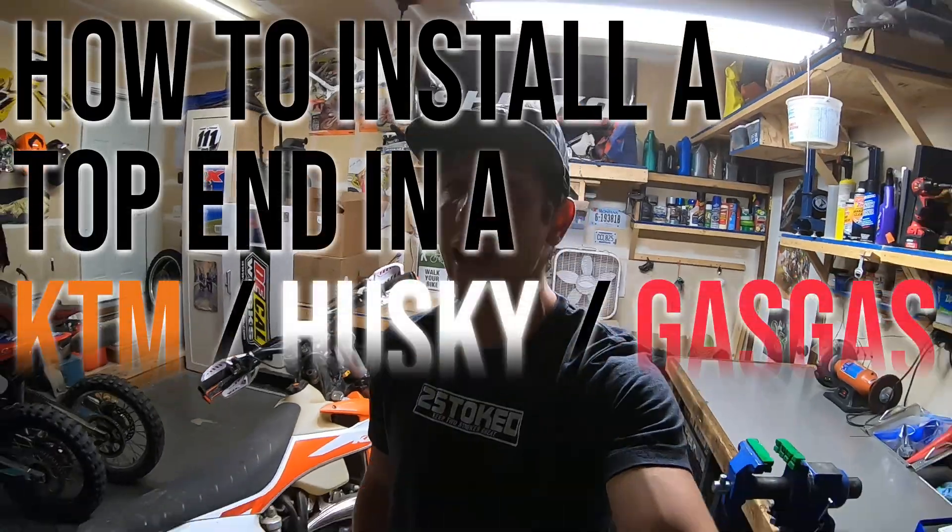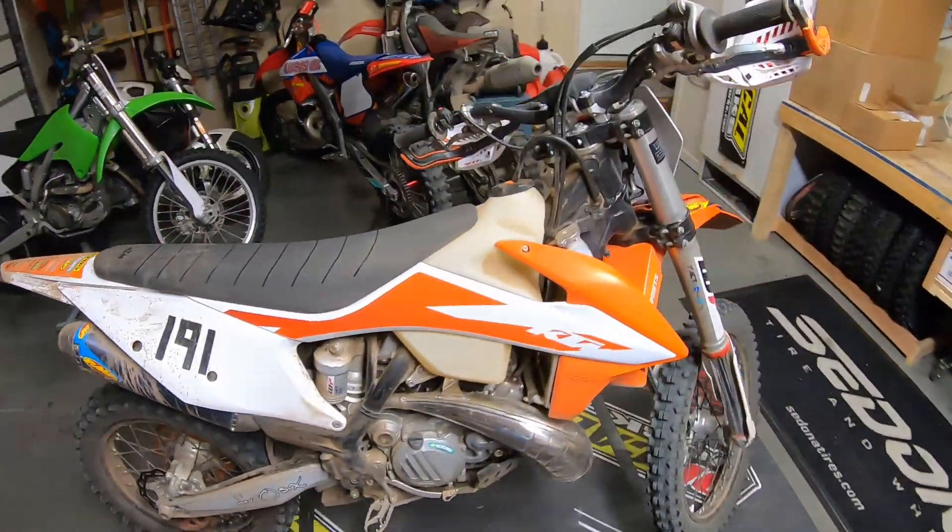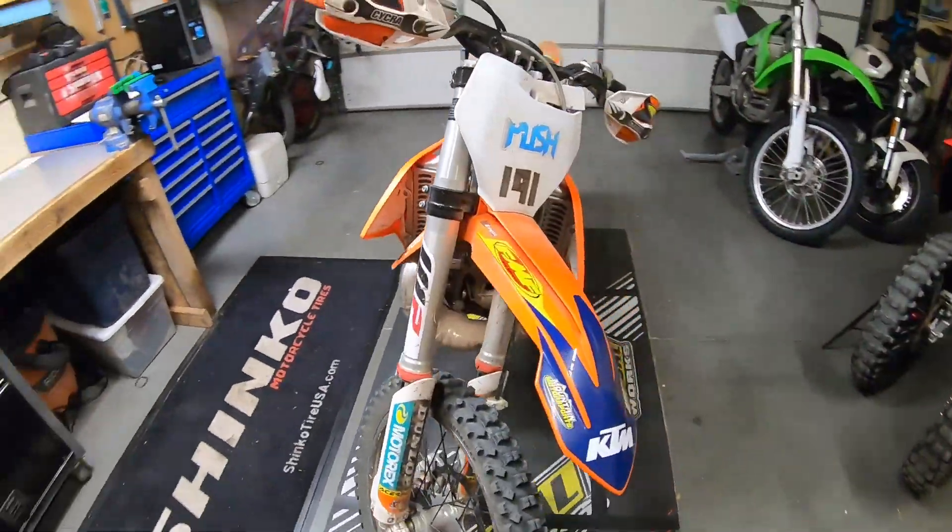What's up guys? This is Kincaid and today I'm going to show you how to put a top end in a KTM Husky or Gas Gas TPI 2-stroke. This bike is a 2020 KTM 250 XC TPI. Let's dive right in.